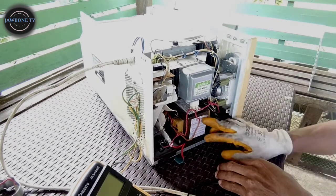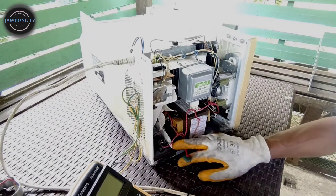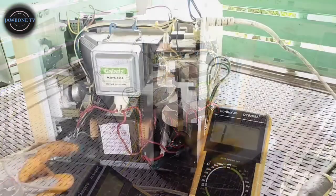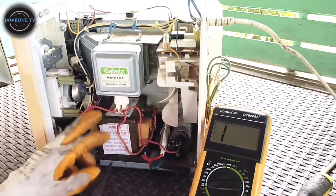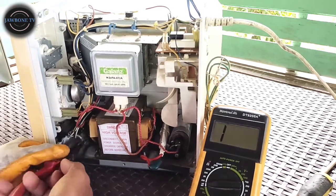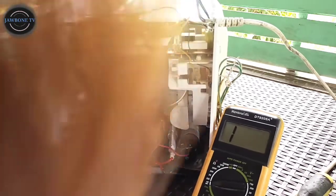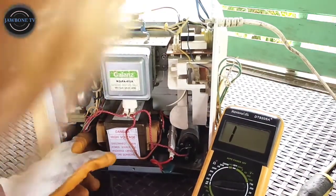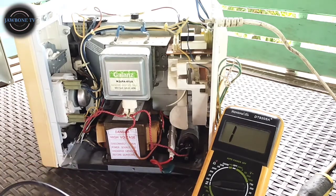Check na natin itong kanyang high-voltage transformer, tapos high-voltage capacitor, tapos yung high-voltage diode. Tapos check na rin natin itong kanyang fuse dito - may fuse kasi dito, isang malaking fuse. Balik tayo sa una natin - i-check muna itong kanyang high-voltage transformer. Na-discharge naman natin yung high-voltage capacitor. Check natin itong kanyang high-voltage transformer - itong kanyang primary. Tanggalin natin itong kanyang connection.